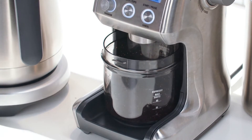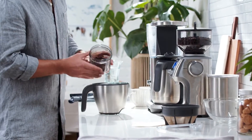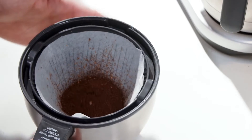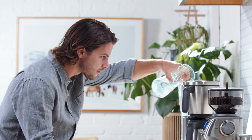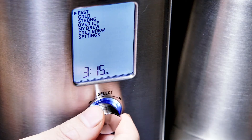Grind 23 grams of coffee. The grind size will be dependent on your preference, but a good reference would be to grind to a size that feels like coarse table salt. Pour the ground coffee into the basket and gently tap to settle. Fill the water tank to 500 mils.